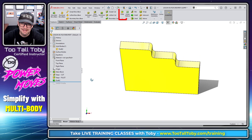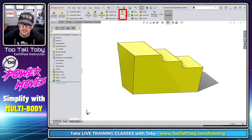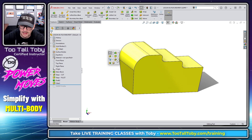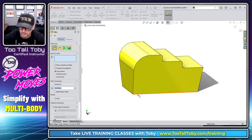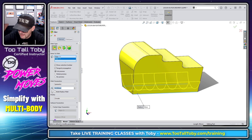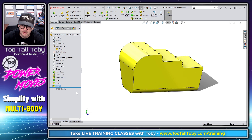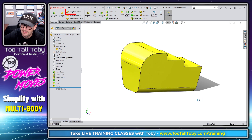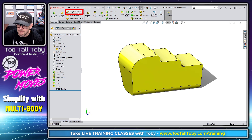We're going to add some fillets to this thing. I'm going to add a larger fillet out front — maybe 18 millimeters — and then a smaller fillet down here on these two corners, maybe eight millimeters. That is looking pretty good.